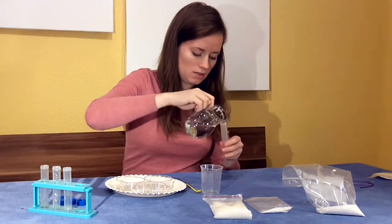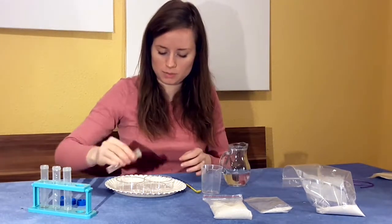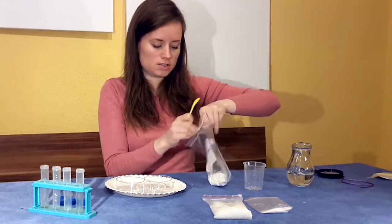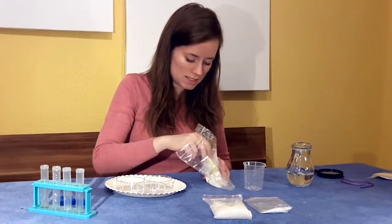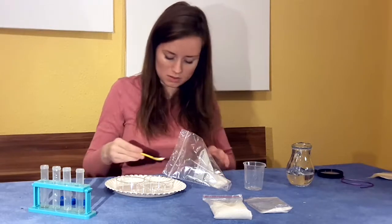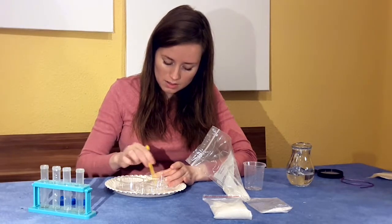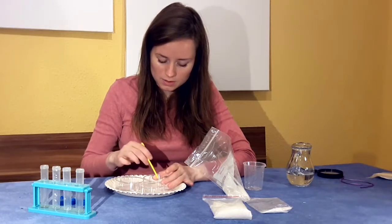Petri dish number two, and petri dish number three. Now I'm going to take my spoon and start with my sugar — I'll start with one or two scoops. I want to mix it into my water solution until it dissolves, which means you cannot see it anymore. I'll take one scoop, then a smaller second scoop, and use the back end of my mixing spoon to mix it until I cannot see my crystals anymore.